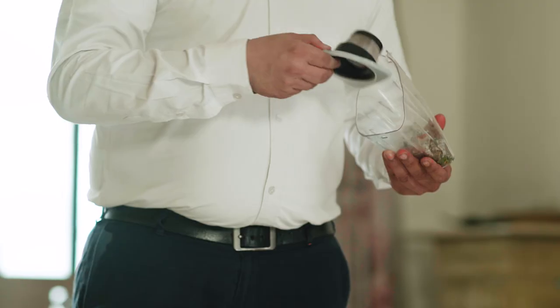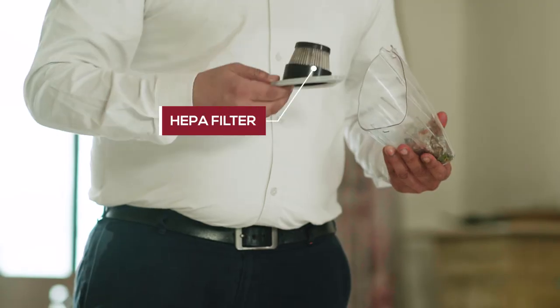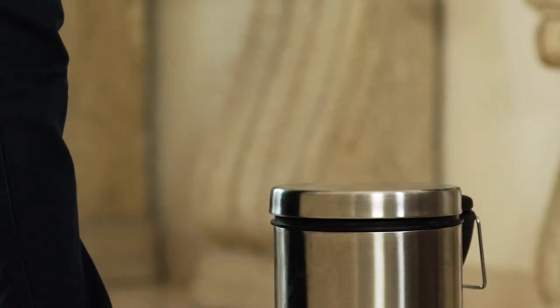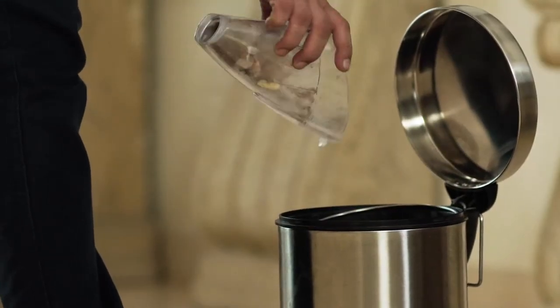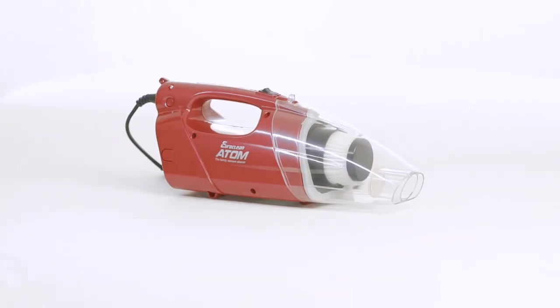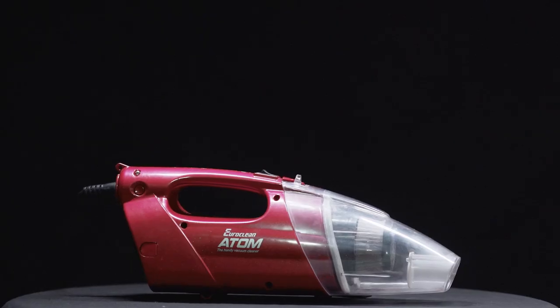Collected all the dirt? Now take out the filter frame and the washable HEPA filter and head to the dustbin to dispose of the waste. The EuroClean Atom has dynamic suction that disinfects your home and destroys dust mites.